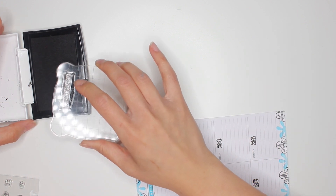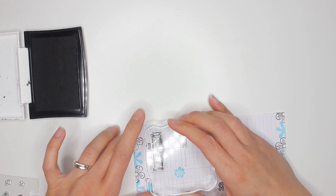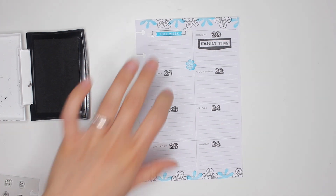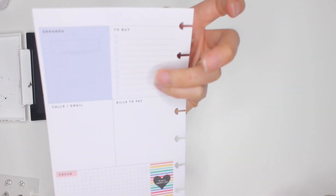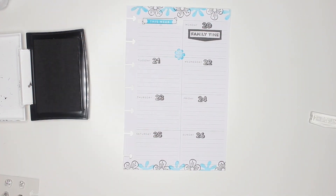Hmm, I don't know what happened there — I don't want to risk doing it again. I'm going to try off camera so I can really get my head right over it. Okay, much better! That happens sometimes when you don't place the right amount of pressure — it doesn't fully transfer. One thing I'm worried about is the ink seeping through to the other side, but it's okay. So family time on Monday.